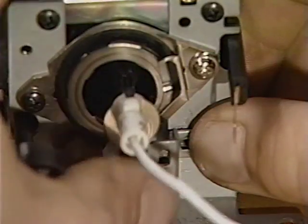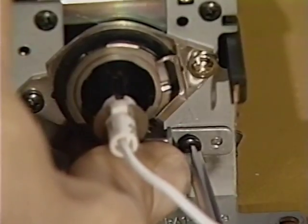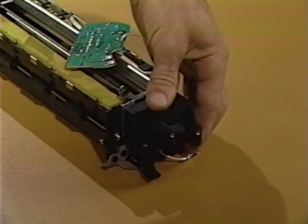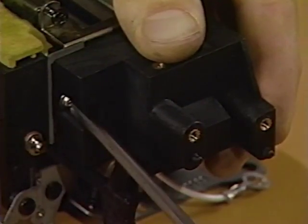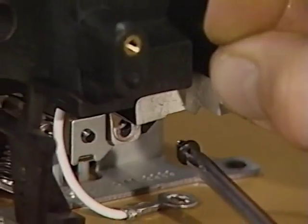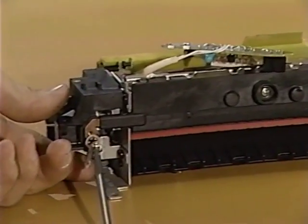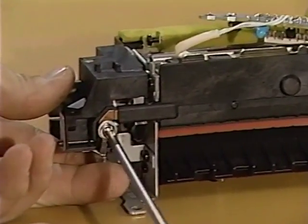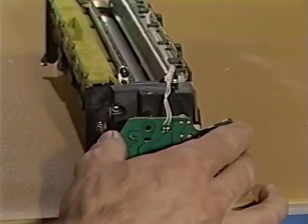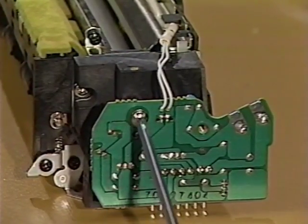Then place the right contact cap in position and replace the Phillips screws. Place the left terminal mount in position and replace the three Phillips screws. Next, place the fuser PCA in position and replace the two Phillips screws.